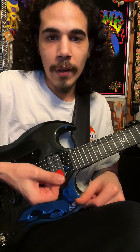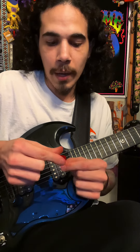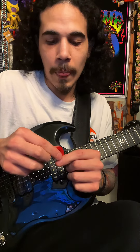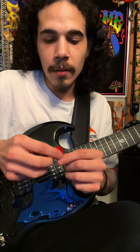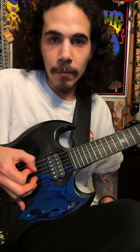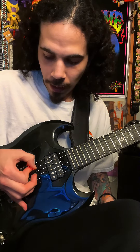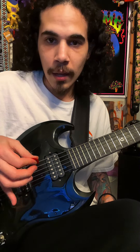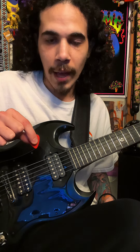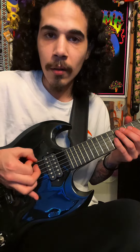I have my thumb facing horizontal on the backside. That's how I hold my pick: thumb horizontal, index finger down. I never realized that as I'm holding it I bend my thumb, and when I bend my thumb that puts the pick at an angle instead of facing forward or flat.